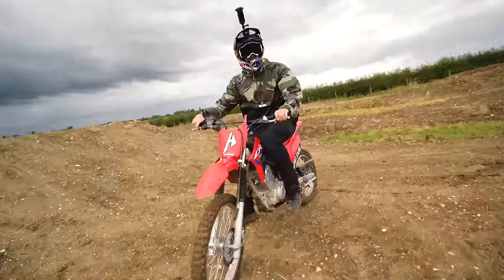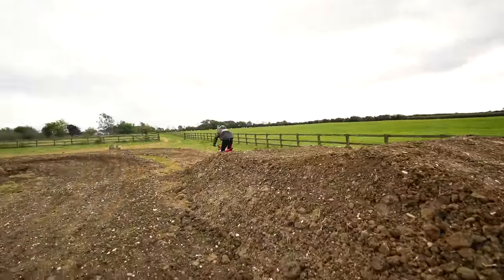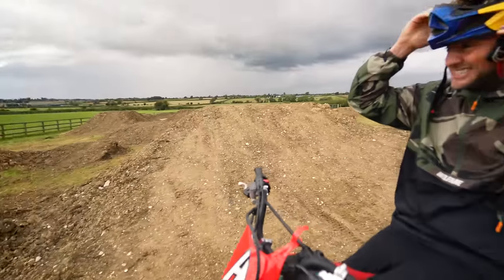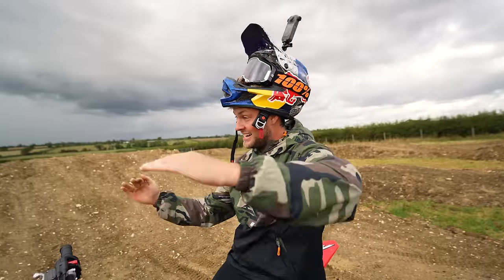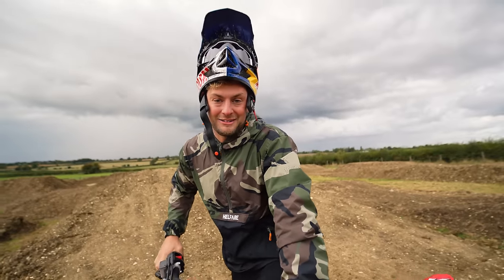I'll get better and better. It is slippery. Mate it's huge — that's the biggest jump on the track. You're in the air for so long. It's probably 32 feet if it's bigger. It's stepped up so you have to commit. It's so cool.